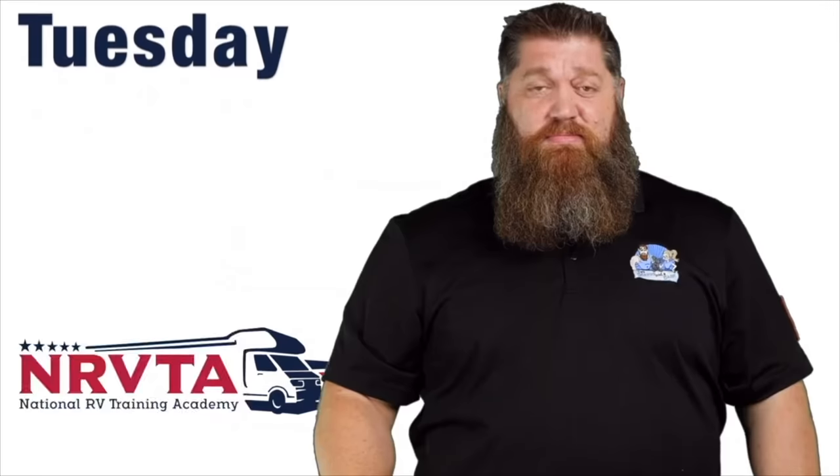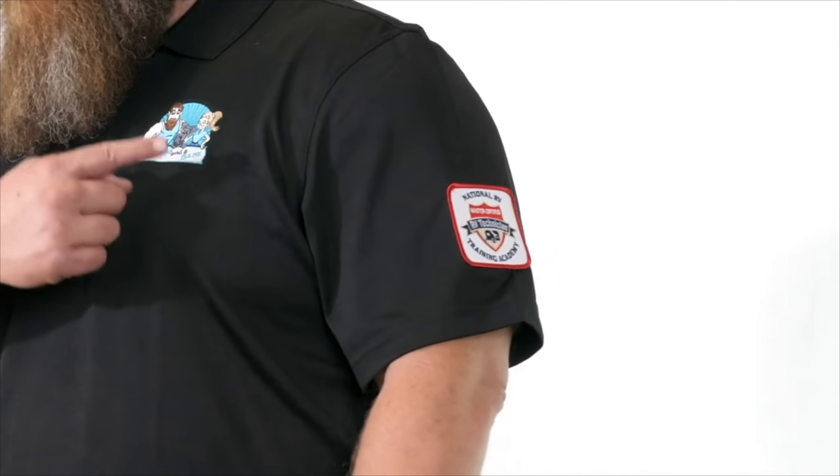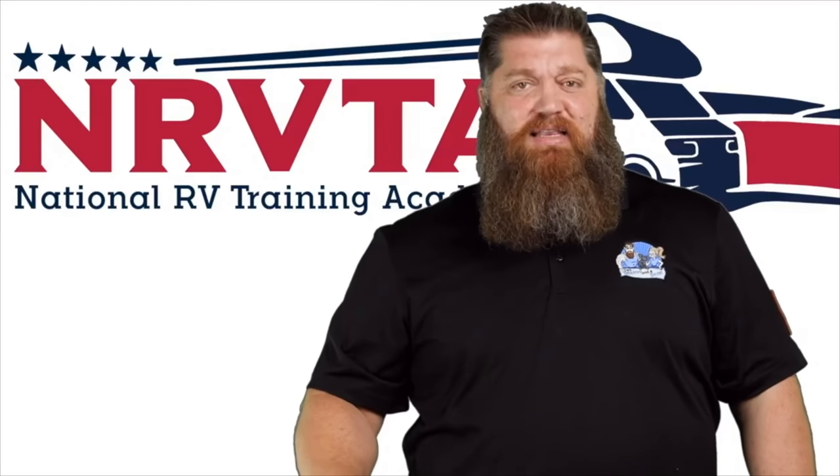Welcome to another Todd's Two-Minute Tech Tip Tuesday, brought to you by the National RV Training Academy, the only academy that gives you the credentials to become a certified tech and/or certified inspector. Hey everybody, I know we're in the throes of winter but summer is coming, so let's start talking about summerizing your rig.